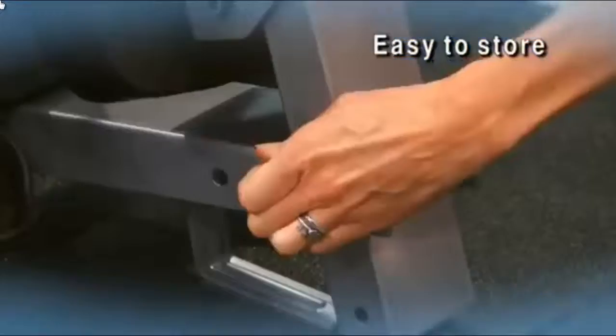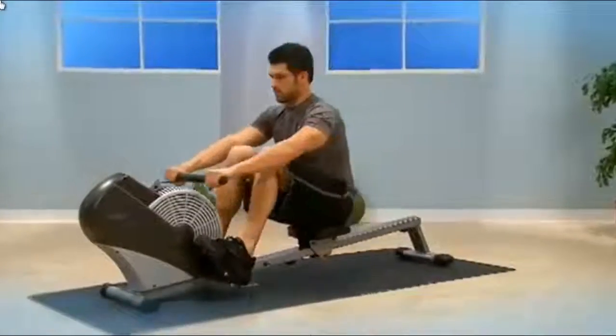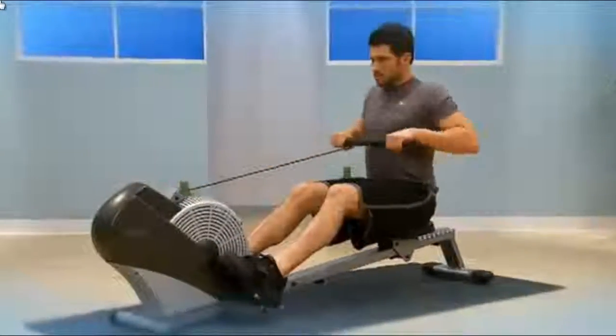When you're not using the Air Rower, it's easy to fold and store it with built-in wheels that let you roll it effortlessly. The Stamina ATS 1399 Air Rower is your way to fitness.